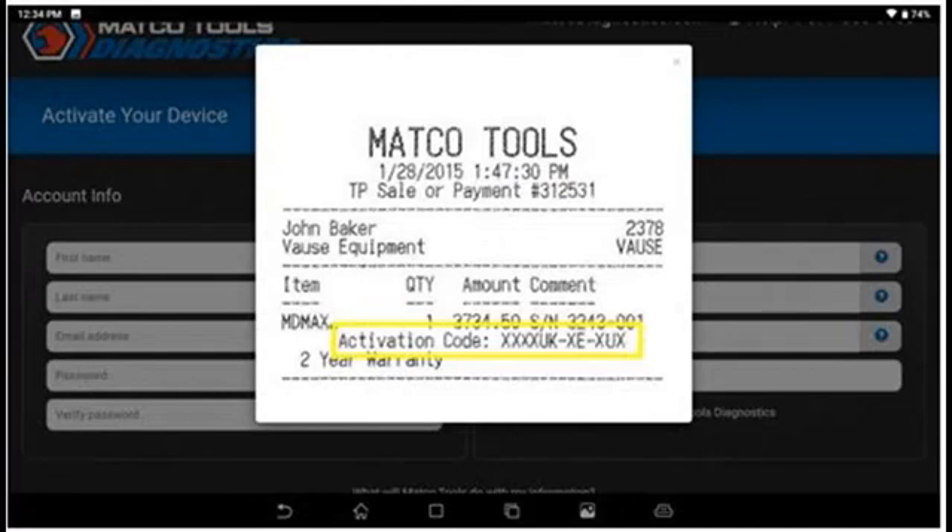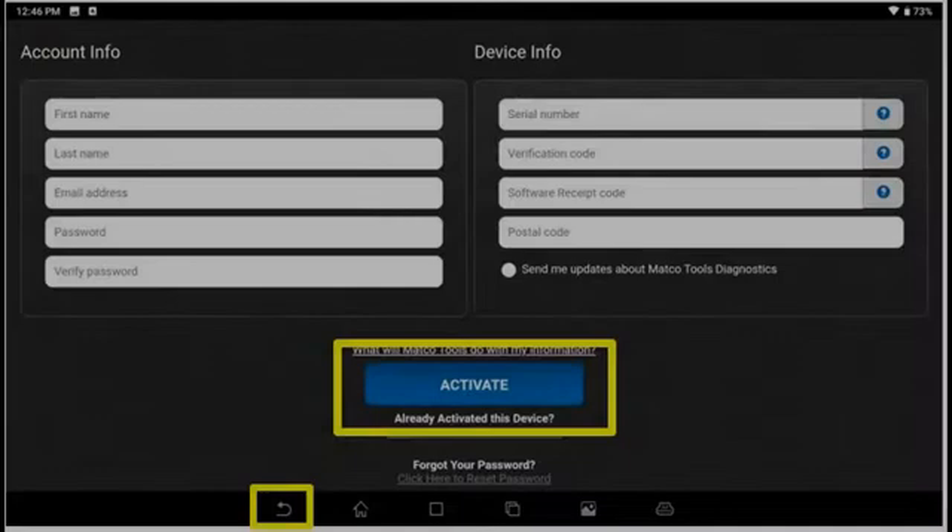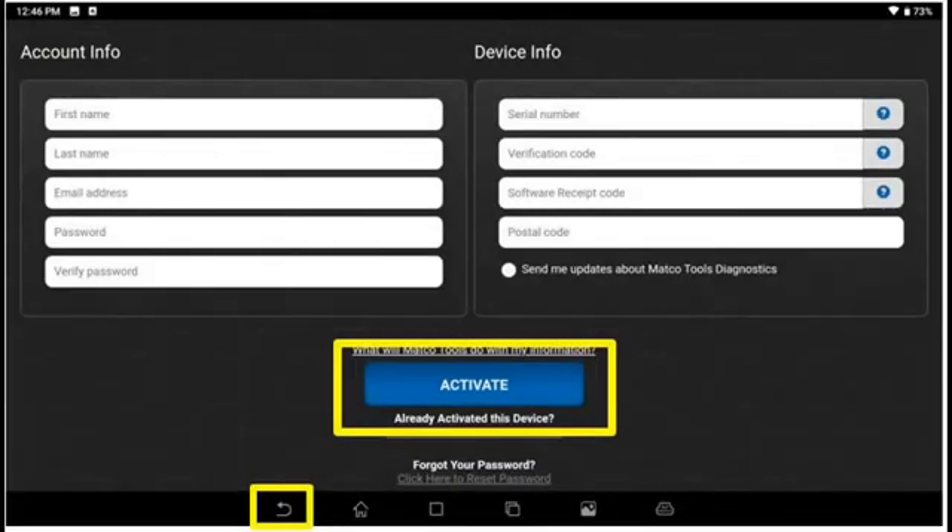L's will be a straight line, zeros will be skinny, and O's will be round. We're working at Macco to make this easier to look at and you'll see changes coming — those are some of the tips. Now we can hit the Activate button and the Backup button at the bottom of the screen.